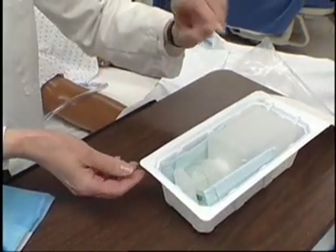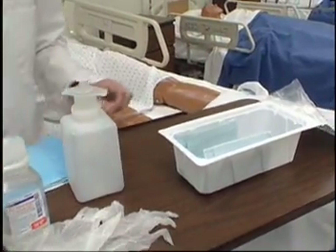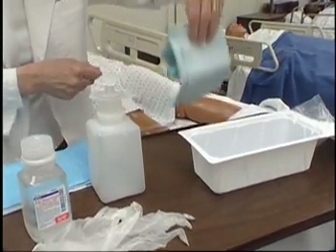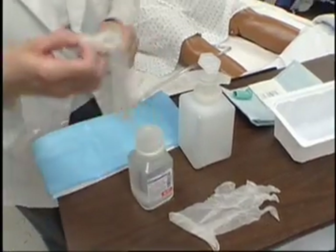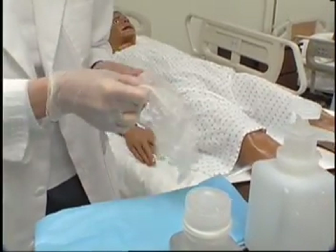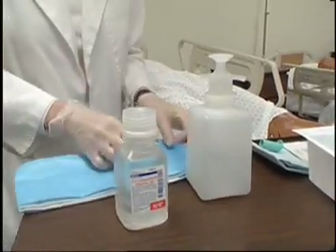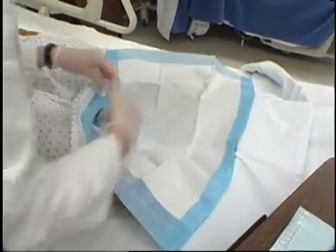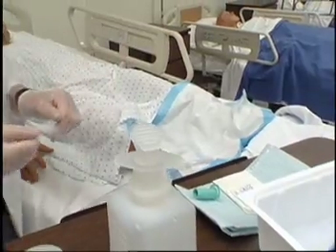Maintain sterility of the inside of the container. Don clean gloves. Place an absorbent pad under the connection of tubing and catheter to form a working field. Place catch basin on pad.